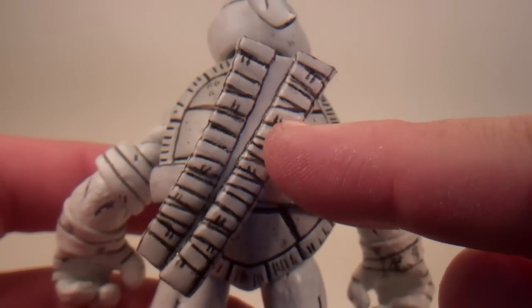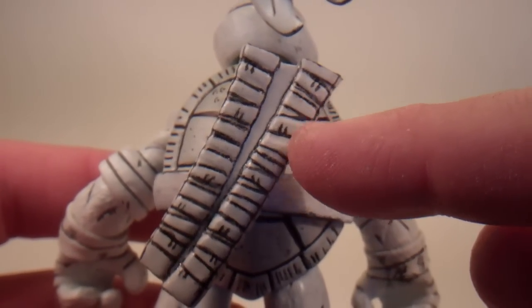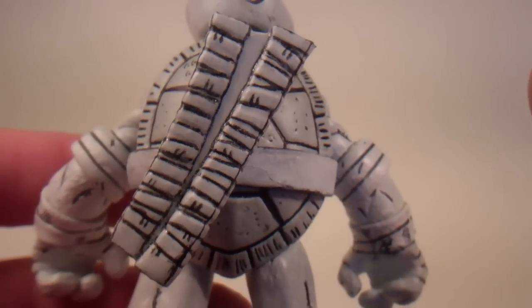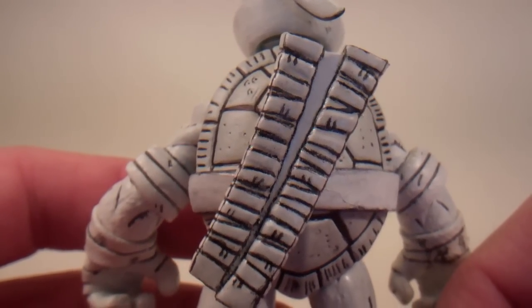One of the things I did here on the sheaths for the swords were these little lines. If you look on the NECA figure, it has those lines. So I wanted to throw them on there, even though the detail isn't sculpted there — I wanted to put it there so that it looked like that figure a little bit more.